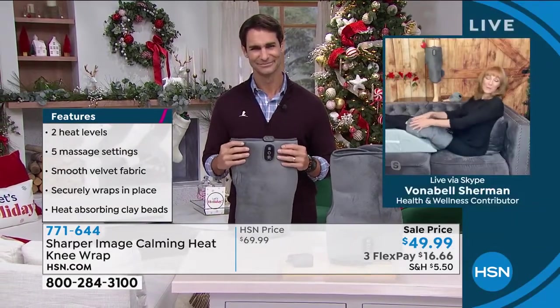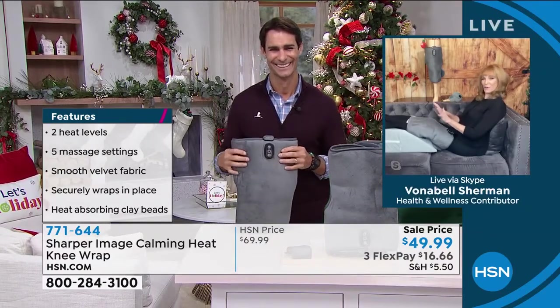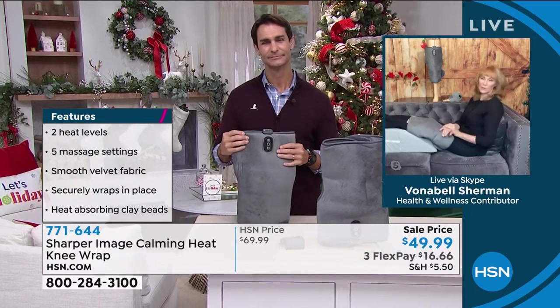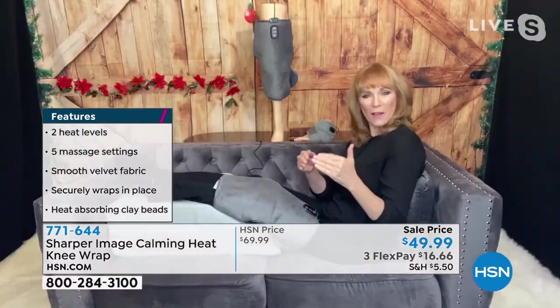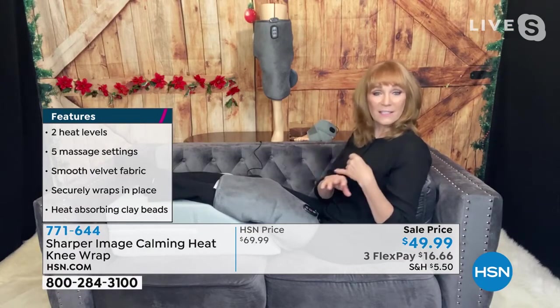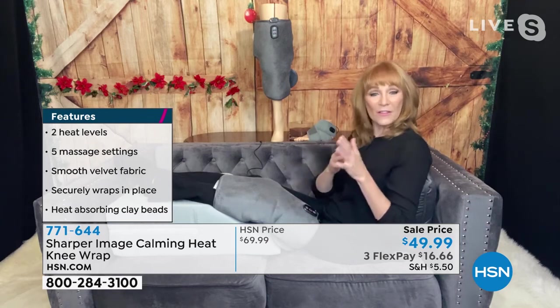I am having the absolute perfect at-home self-care. It's like a five-star treatment. I can wrap my knee — and maybe you have some aches and pains. You get to a certain age and things are bothering you and you need to have some relief. And relief often is heat and some kind of massage.